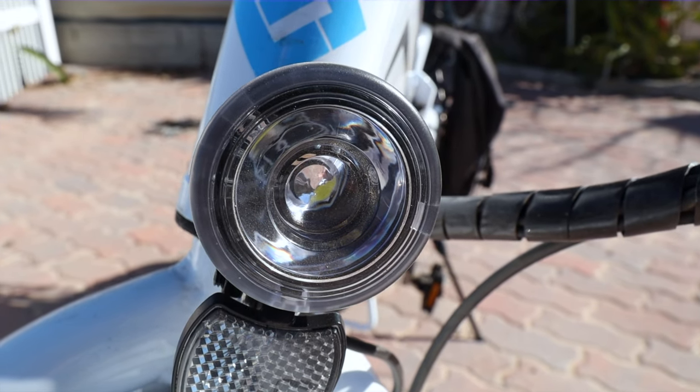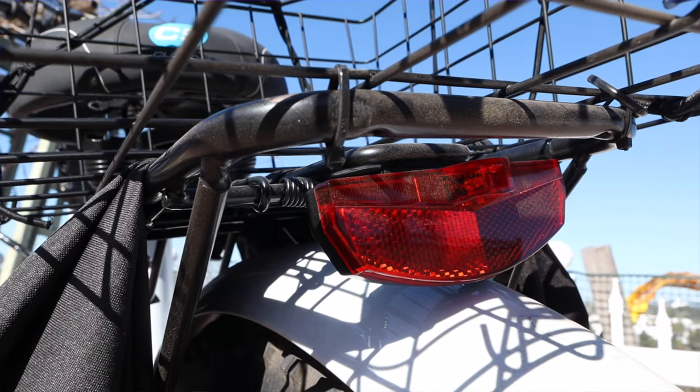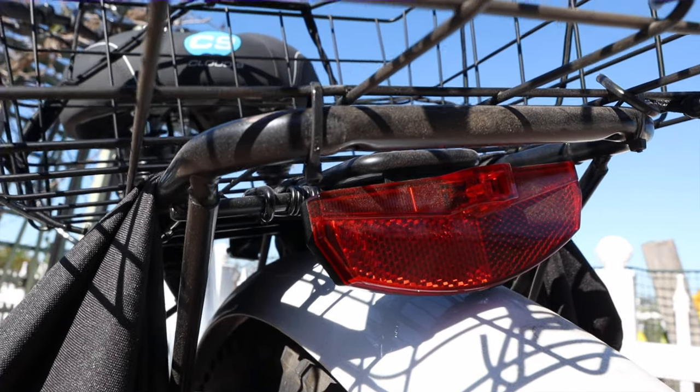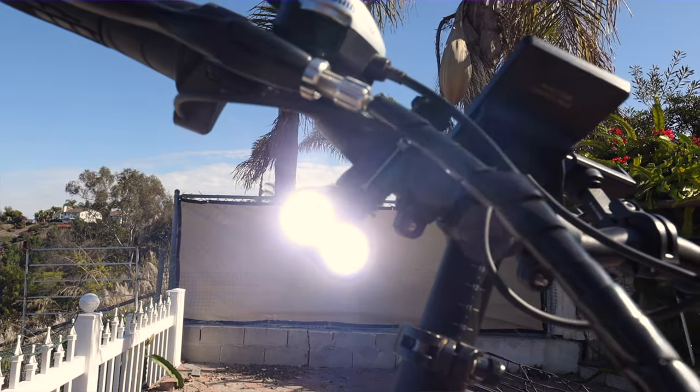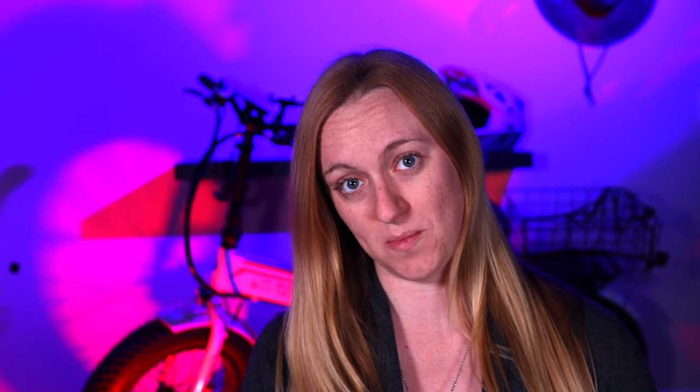You're also going to want to add additional lights. The Electric XP does come stock with front and back lights; however, they're not very bright and you're going to figure that out as soon as you go on your first night ride. You're going to want to add more. I actually added some on my handlebars as well as in the back on my rear cargo basket.